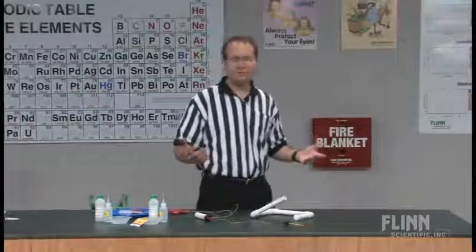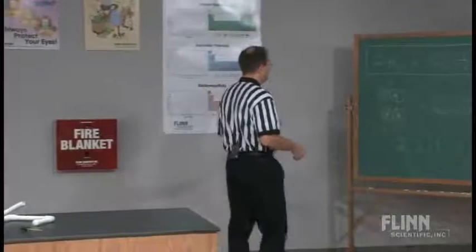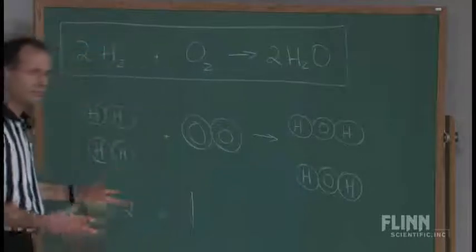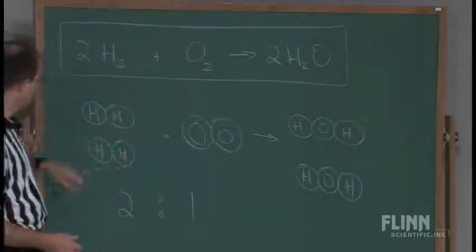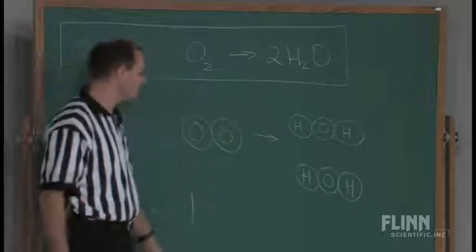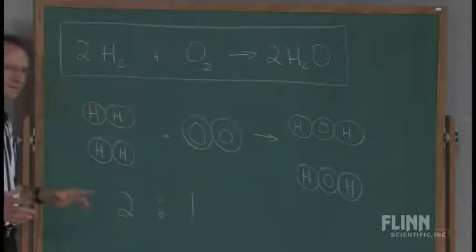At this point in the year, we would have already talked about balancing chemical equations. We would have talked about how hydrogen and oxygen react to produce H₂O water vapor. It takes two hydrogen molecules that will react with one oxygen molecule to produce two water molecules. This would already be very, very easy for the students.